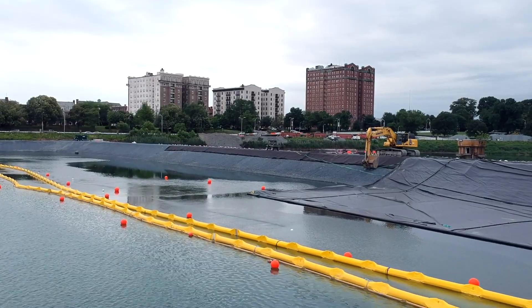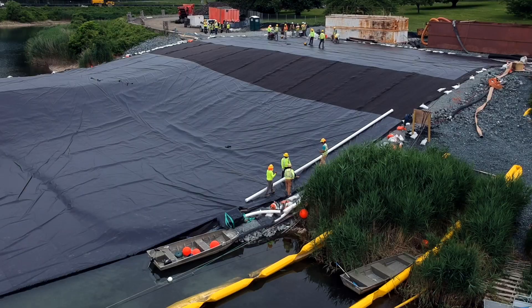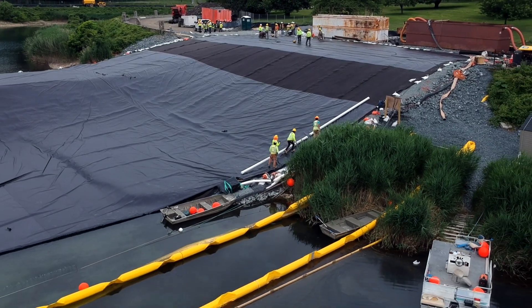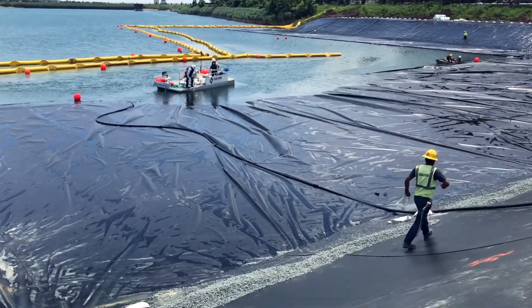We're making it float now. We've built a perimeter around the sides and floats on the ends, and we're telling it, you're floating. Then when we're ready, we'll drill holes in all the PVC pipe around the perimeter and then sink it.